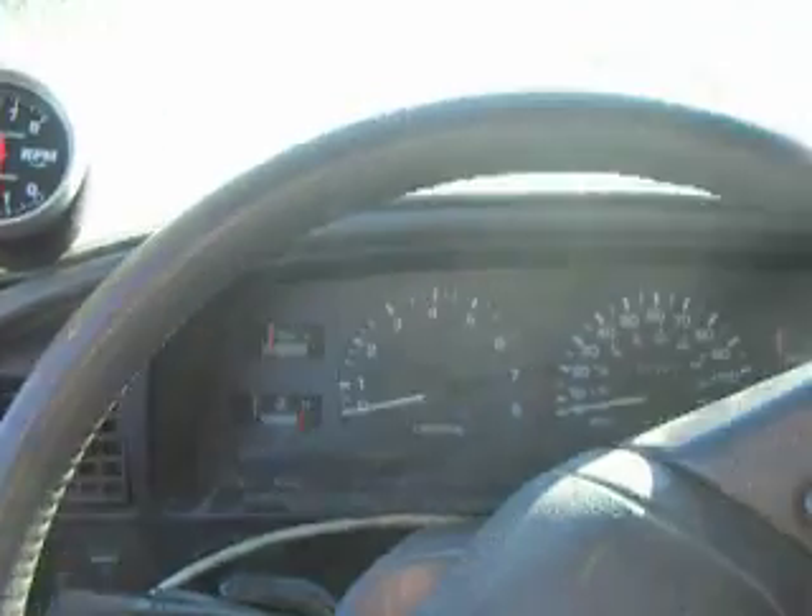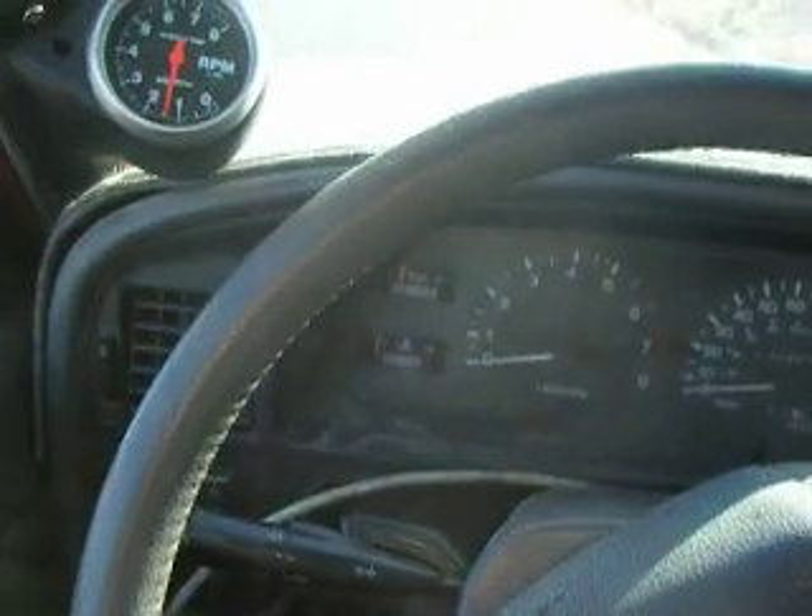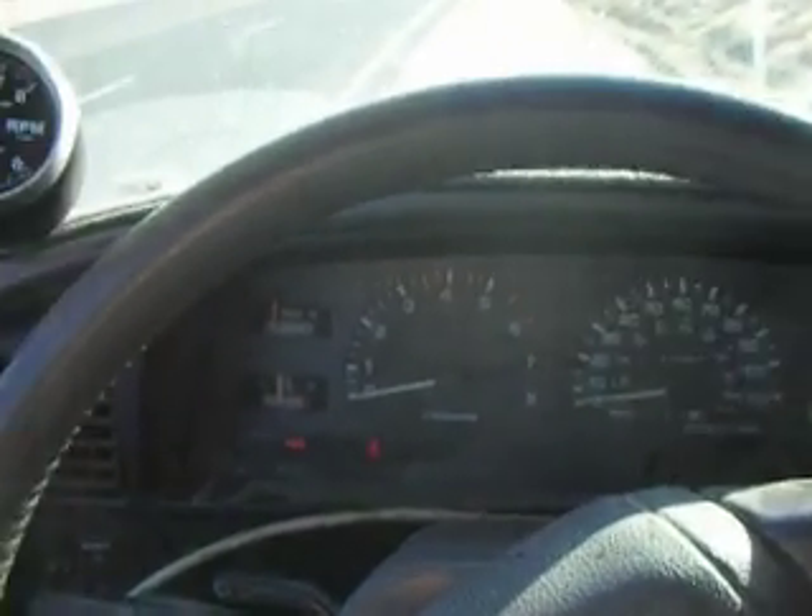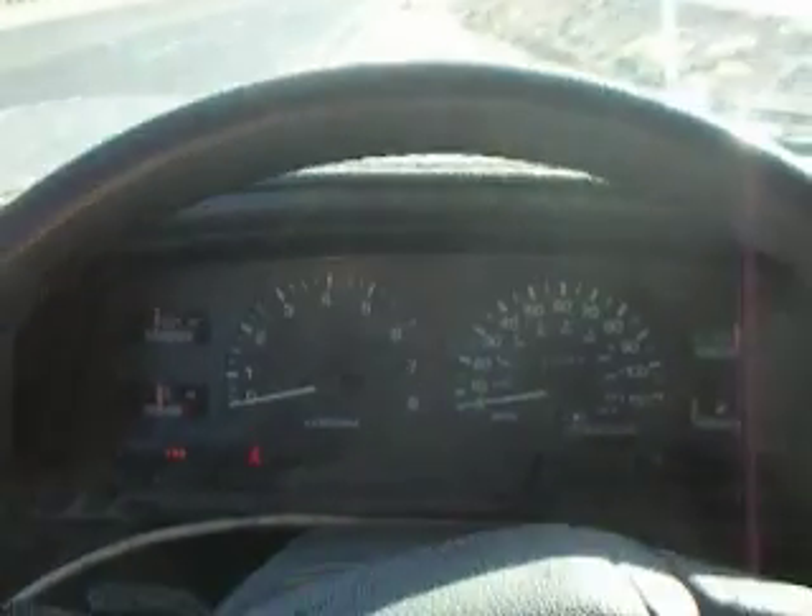Video of the 1UZ-FE powered 1995 4Runner in Phoenix, Arizona. It's Megasquirt powered with EDI-S Spark Control.